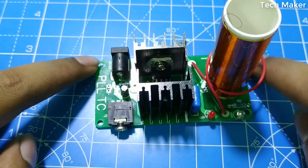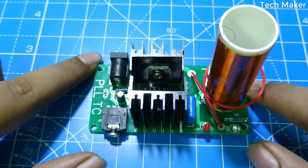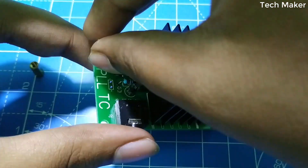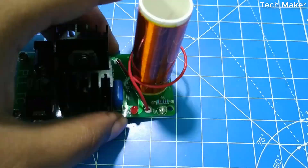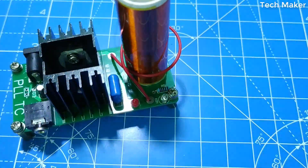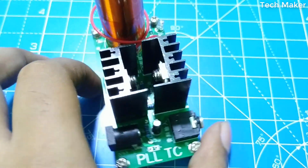We will fix the nuts at the corners of the board so that they will act as a stand for this board. Here the complete kit is built.